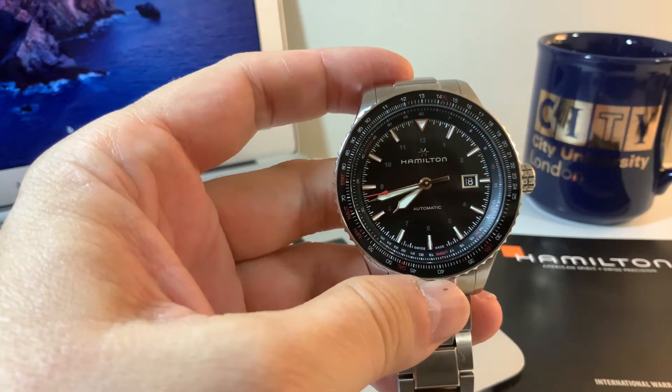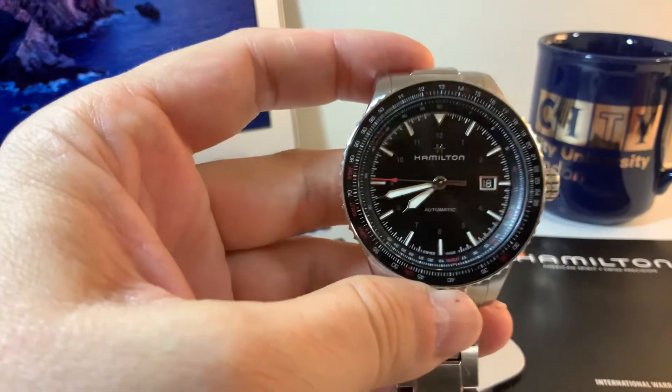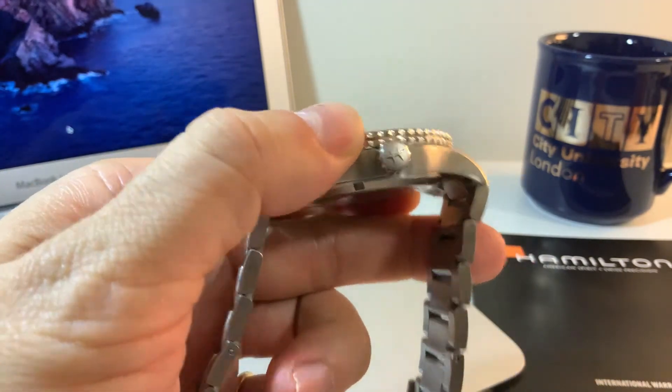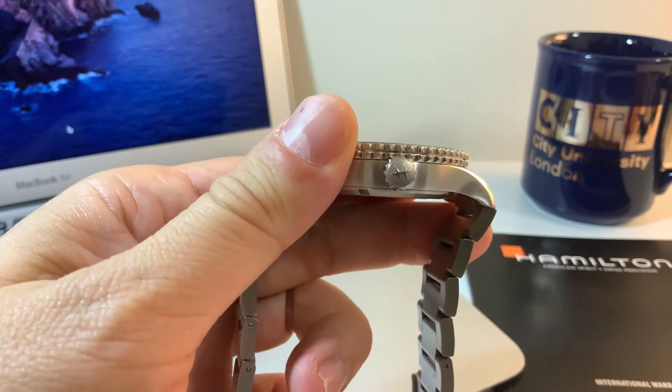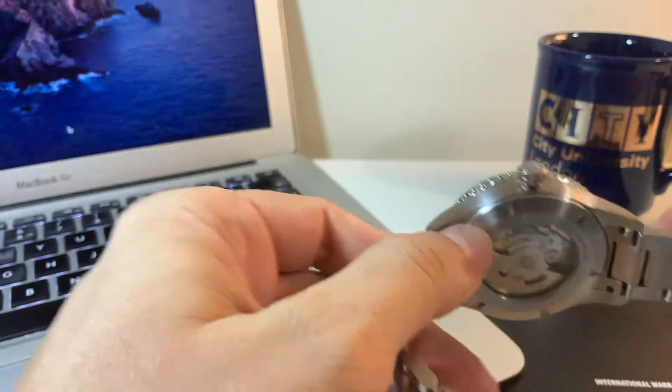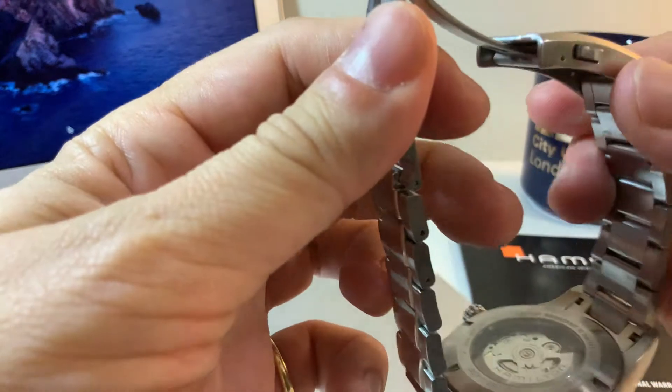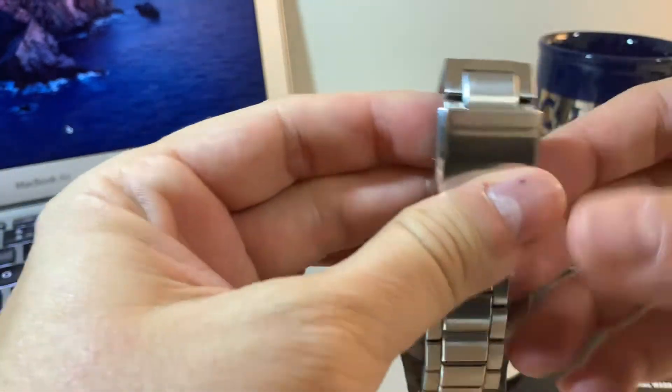It's a beautiful dial, automatic. The crown has the Hamilton mark on it. You can see the case back through, and the bracelet is fantastic.